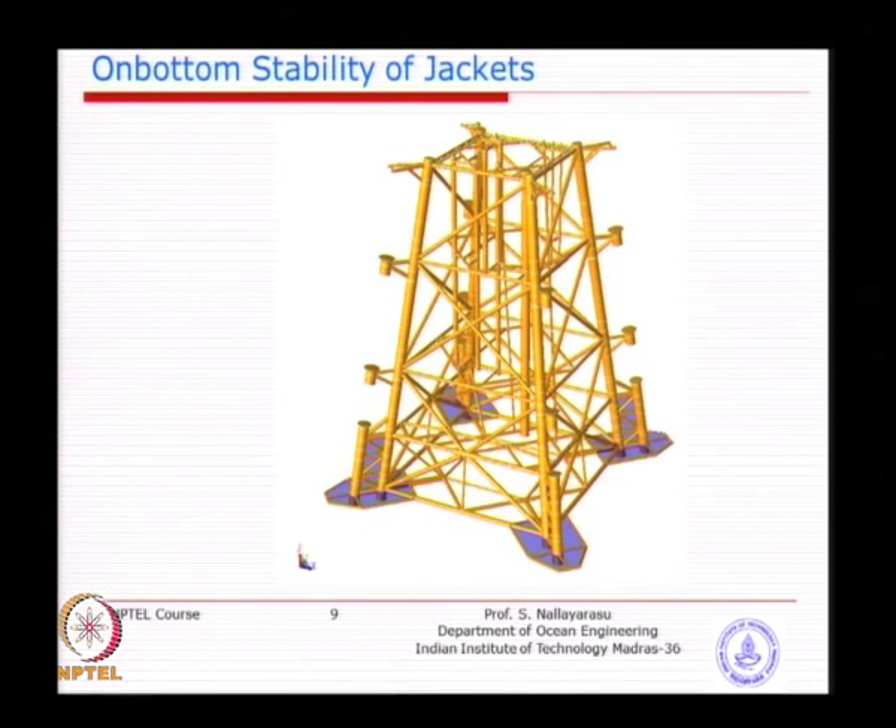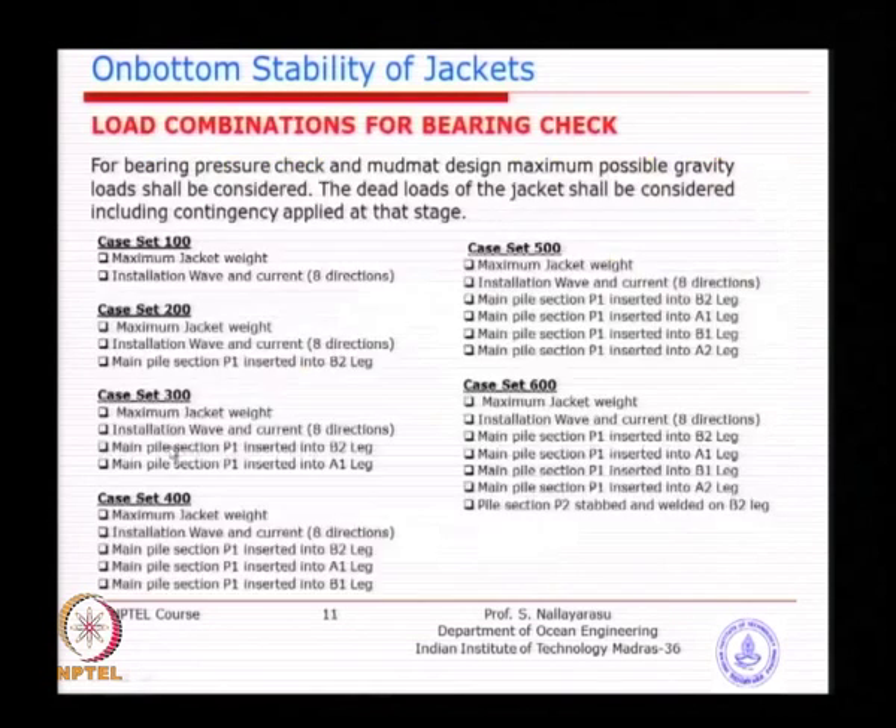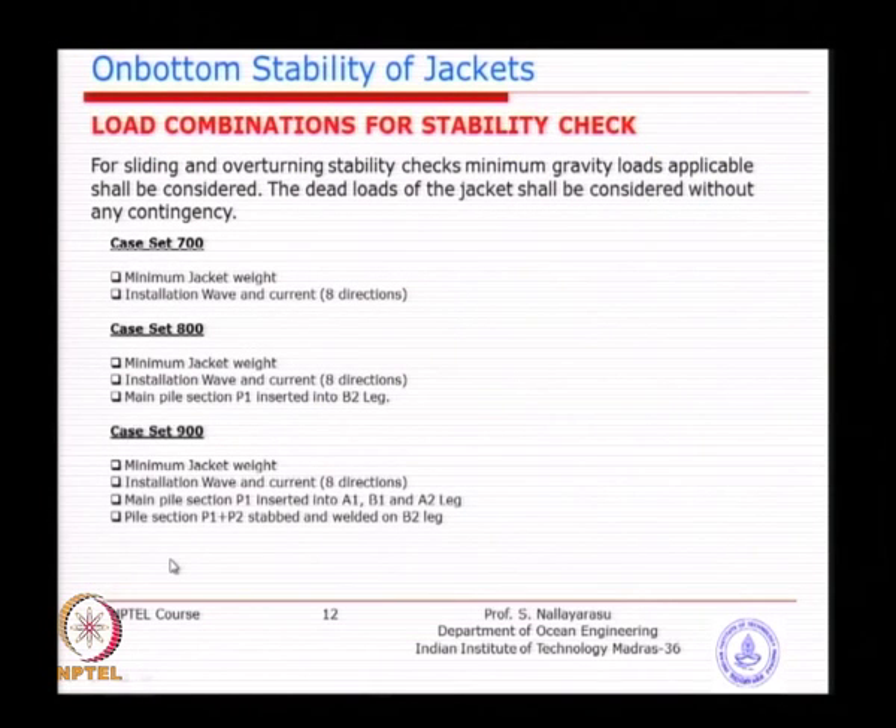Sometimes after doing all the investigation you find the jacket is unstable for any activity offshore — then you may have to increase the width of the base of the jacket. If the soil is too bad you make the jacket width bigger; if the soil is very good you may not even require any foundation type. That is the idea of on-bottom stability which affects the final design of the jacket itself.